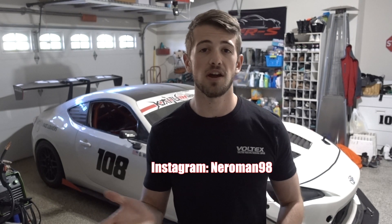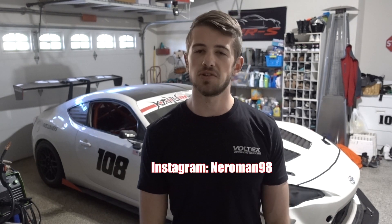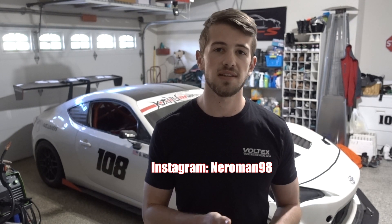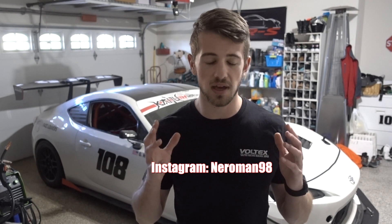That's going to do it for this video. If you have any questions, leave them in the comments below or message me on Instagram at nairman98 — I'd be happy to discuss transmission options or answer any questions. If you enjoyed this video, make sure to like and subscribe. I'll be doing a lot more videos on the K-swap as parts come together, and I want to provide as much information as I can for anyone considering doing this swap. Thank you so much for watching!